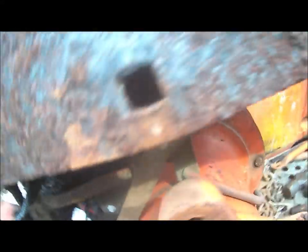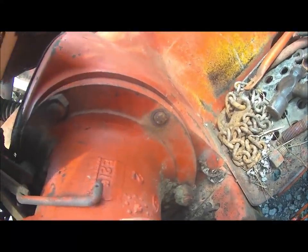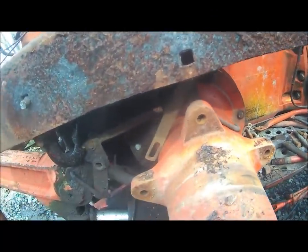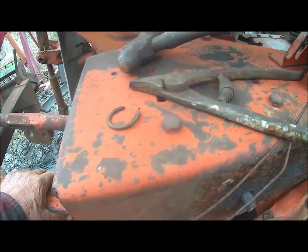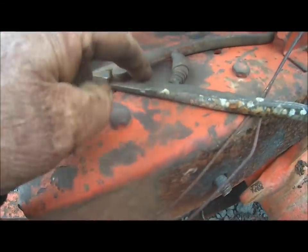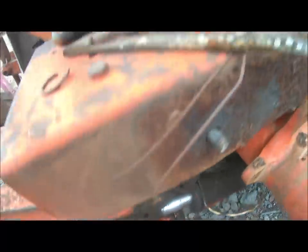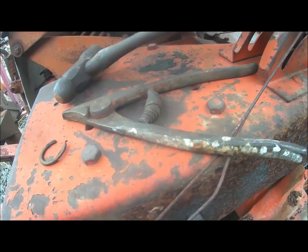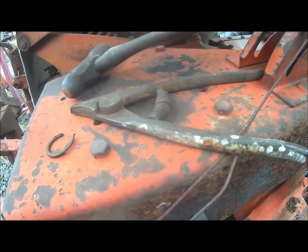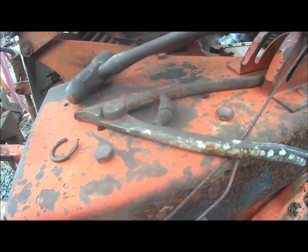Looks like maybe I've got two that might be harder to get out if I take this housing off. I just took that snap ring off there with them snap ring pliers — they were on that bolt there on the cylinder. Them snap ring pliers, I bought them in 1960 to change a brake drum on a WD. Surprising I haven't had something around here that long. Haven't used it much.